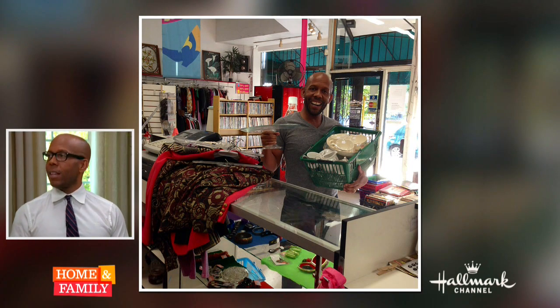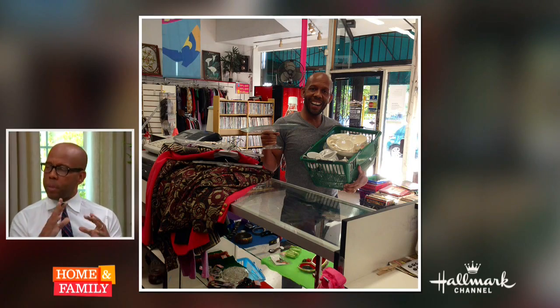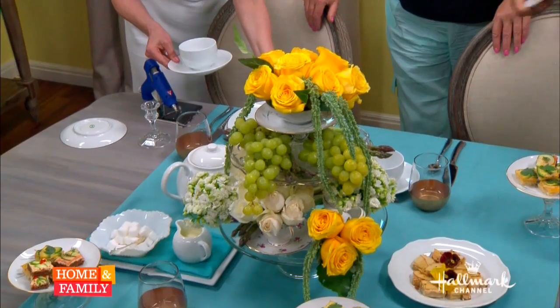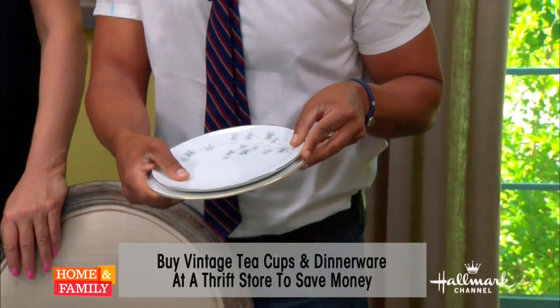Under $40. All the plates were like $1 or $2, so things don't have to match — and they don't match either. So you see here we have a gold luncheon plate and one with silver. Put that on top and it looks fabulous.